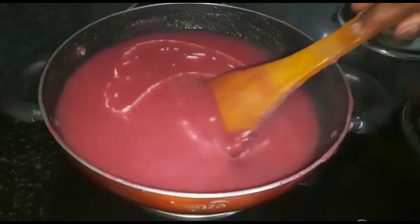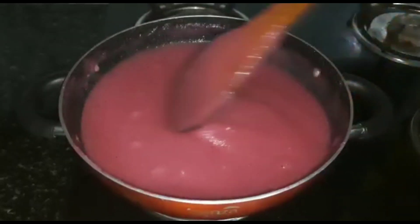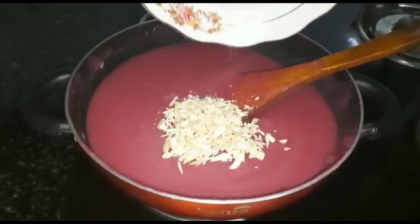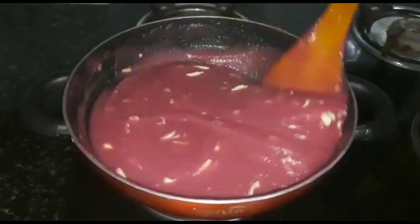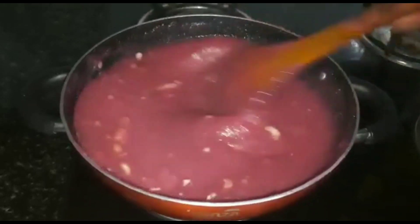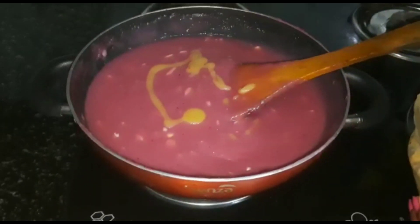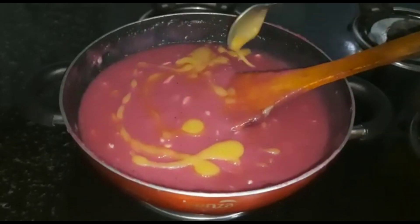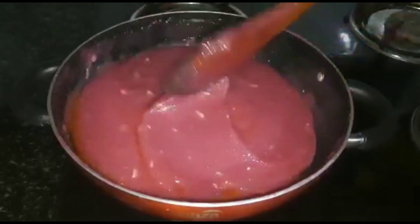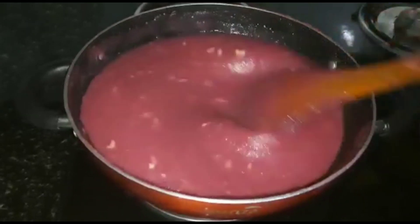I will put the cornflour in the middle of the flame. We will mix in 3 tablespoons. Now mix it a little bit.